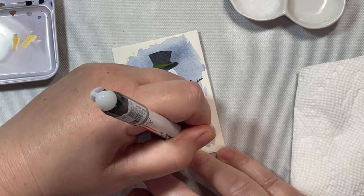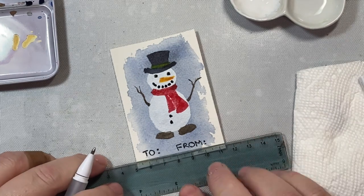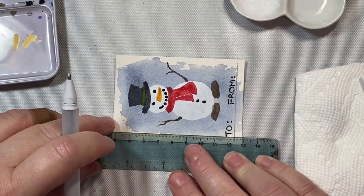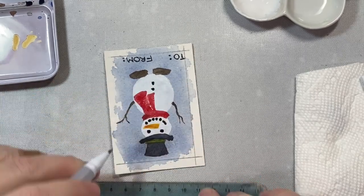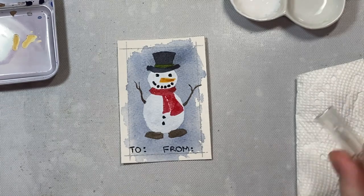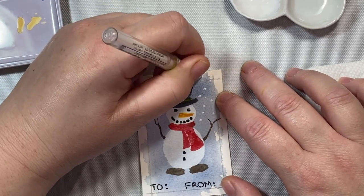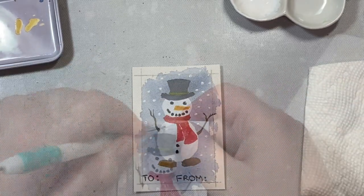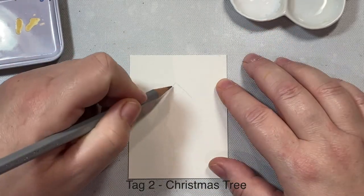Now I'm going to write 'to' and 'from' on my gift tag using a black pilot pen. If you have a stamp, you could use that instead. I don't really like my handwriting, but even people who are self-conscious can write 'to' and 'from' without it being too bad. I'm adding a little design around the edges with a silver gel pen, then adding snow with a white gel pen — you could also dab or spatter white gouache. I punched a hole with a hole puncher and added a piece of twine. There's our first tag.